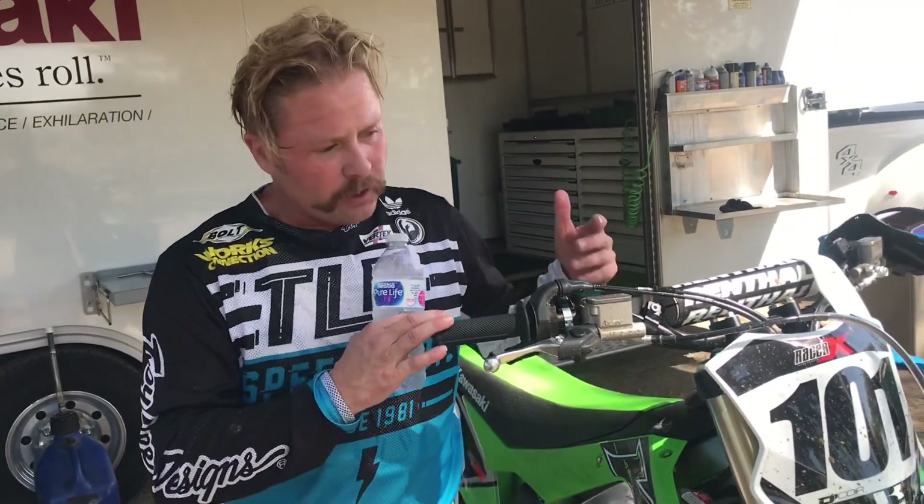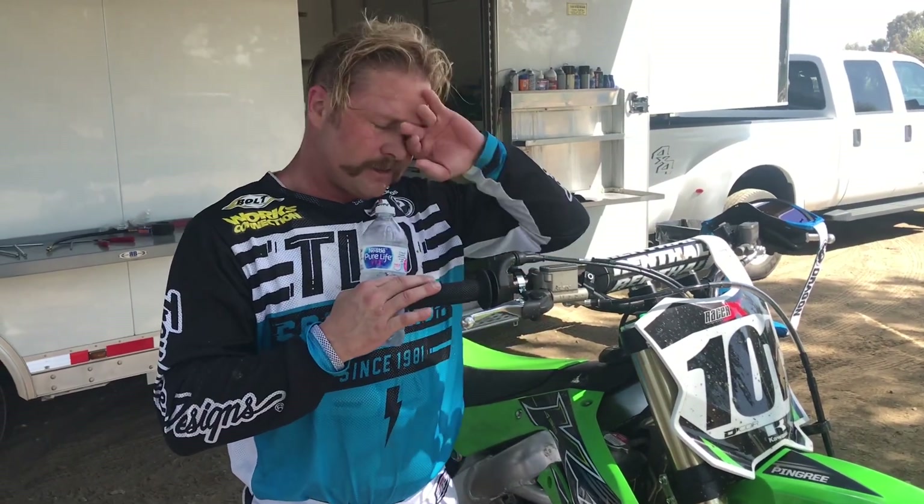Alright Ping, you just hopped off this thing — what do you think? I love it. This is day two on it for me, and I really loved this bike at the intro. I wasn't sure if maybe I was just having a good day, but I jumped back on it and it just feels right at home again. I absolutely love the fork — I'd argue this is the best production fork ever put on a dirt bike. The throttle response is incredible. It feels very light and maneuverable, which is a departure from the old KX450 to me. It corners great. I literally don't have any complaints on this thing right now.